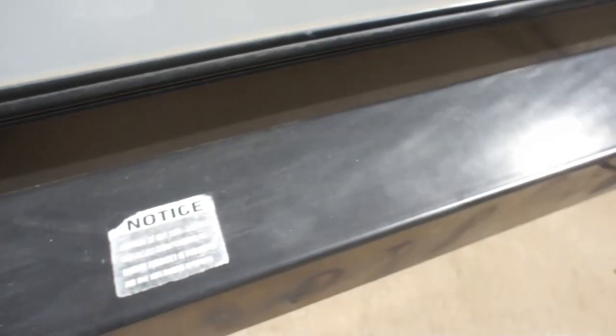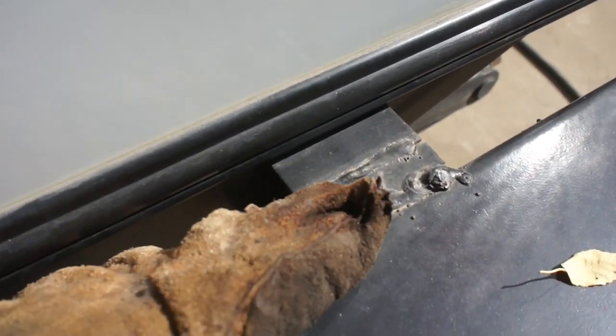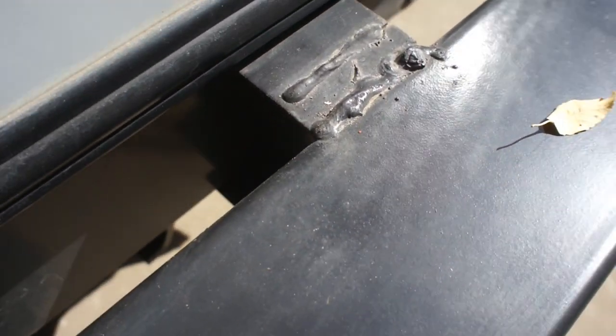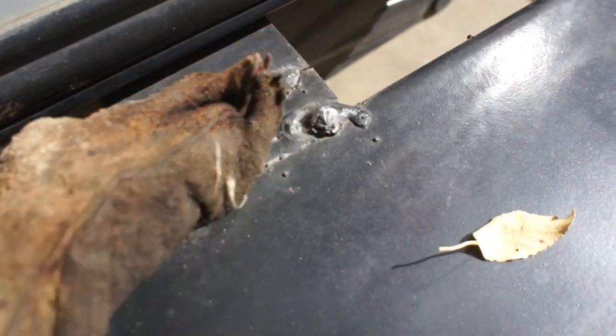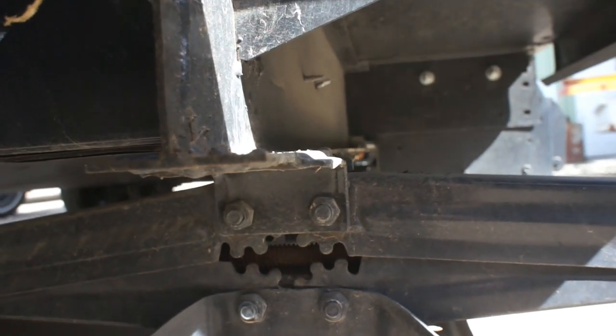And look at these rear bumpers — we've done a few bumper repairs here and we've actually got another one coming in for the exact same thing: a broken bumper. But look at this workmanship. I don't know if somebody cut this a little bit too short, but they spliced in a three-quarter inch piece here all the way down to the bottom. A three-quarter inch splice — what the heck.